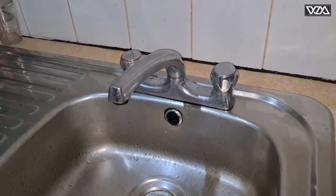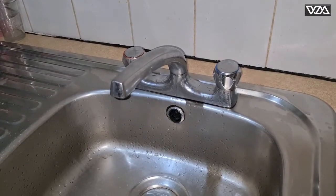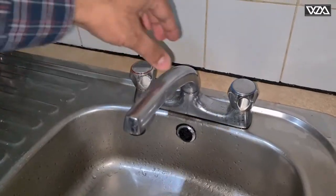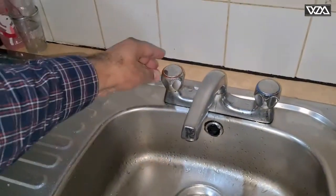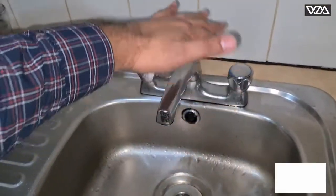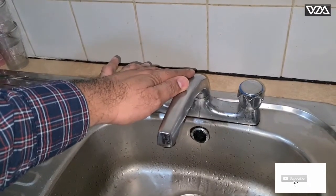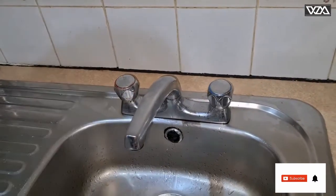Hi, welcome to my channel. Today I'm replacing the tap handles and the valves of the kitchen tap. As you can see, there is water in the cold one but there's no water coming from the hot one. Instead of replacing the whole tap, it's easy and quick to change the tap handles and the valves inside.